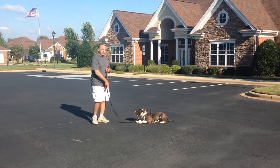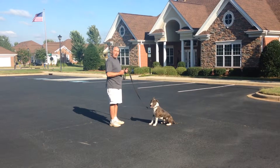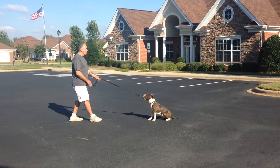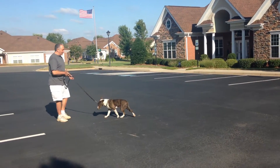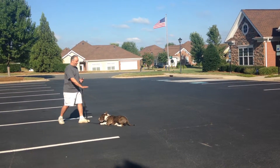From the down, you can bring him back up to a sit — come up, stay — or you can call him in. Come, come. Come, sit. Down, stay.